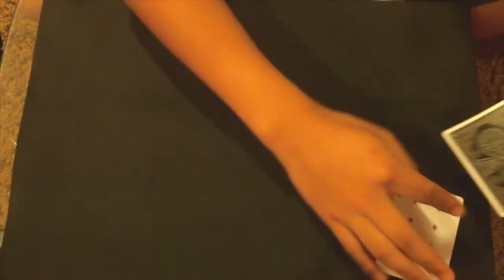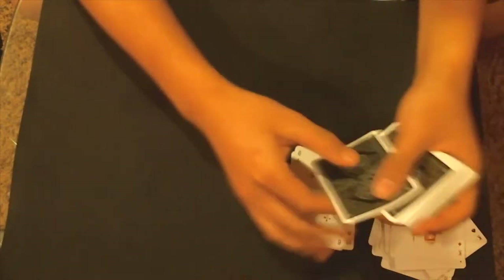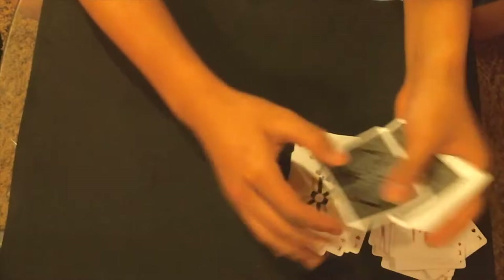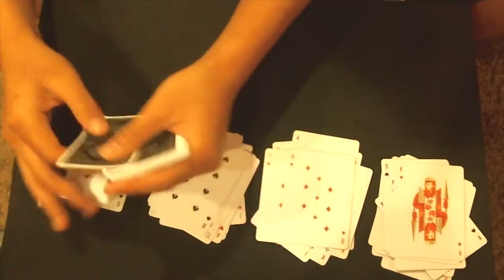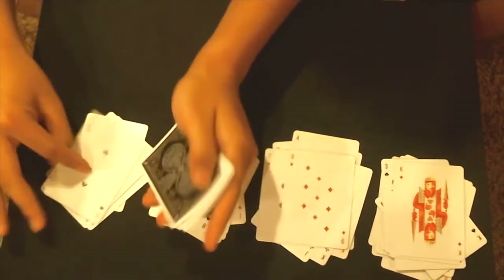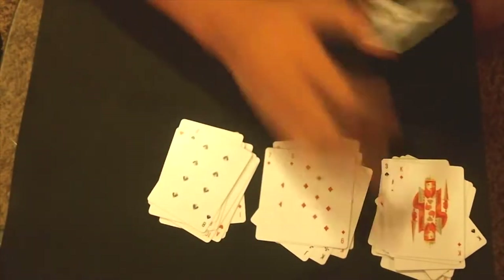This process is a little boring and takes a while, but don't worry. I dealt out the deck into four piles and I'm just going to gather these piles up.